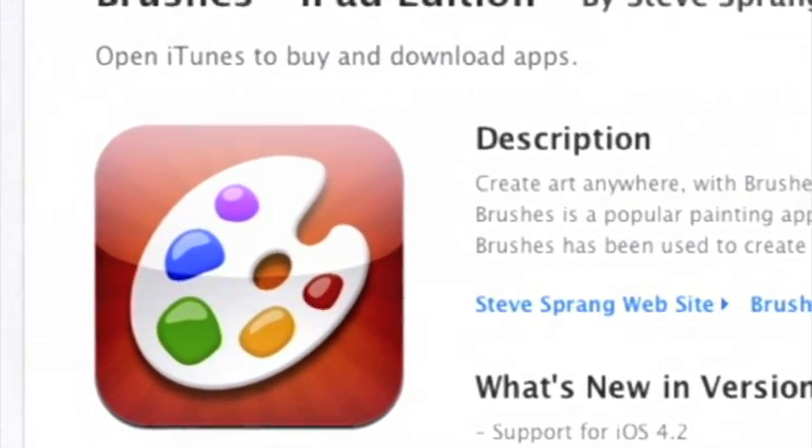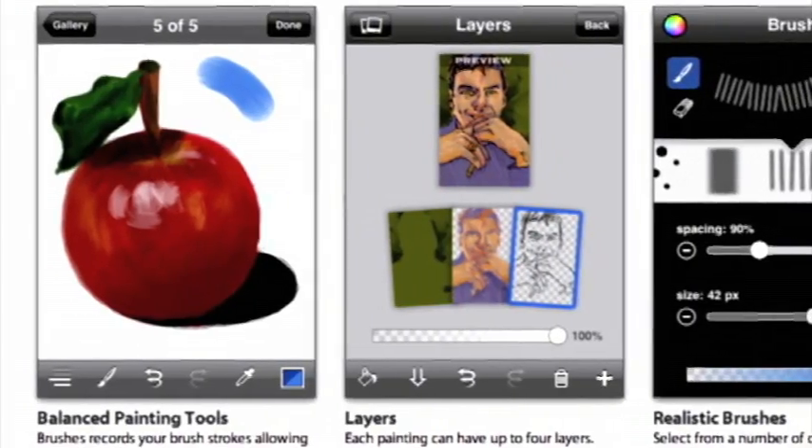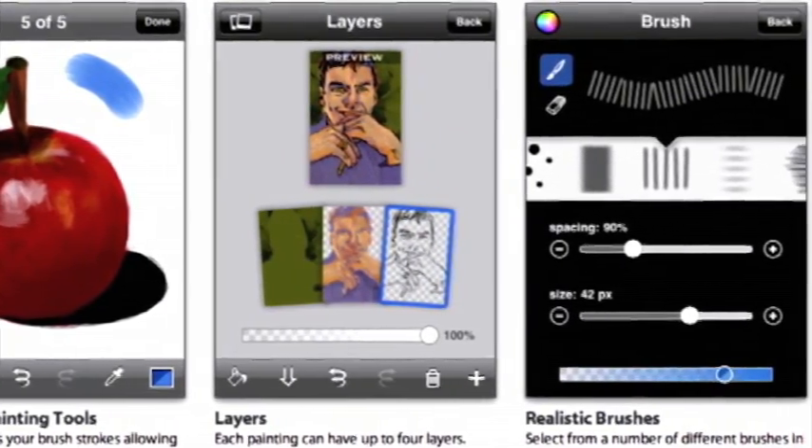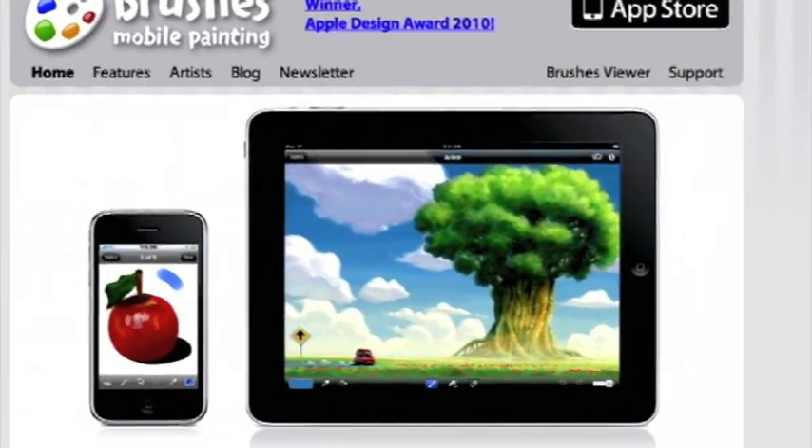Starting off is Brushes. This app is a bit of a celebrity in the art world. It was used to create four different covers for the New Yorker magazine, and it won the Apple Design Award for 2010.